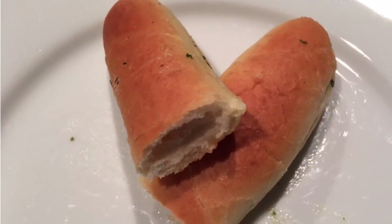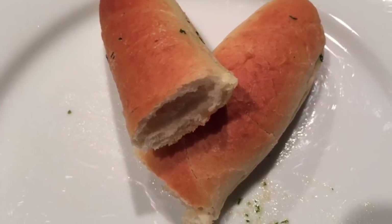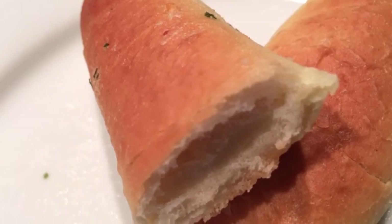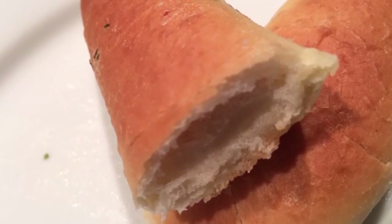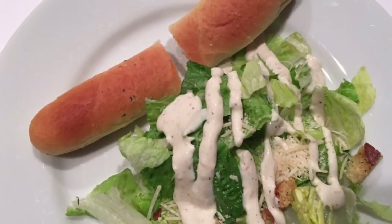Bakes in 5 to 6 minutes. Preheat oven to 425 degrees. Place breadsticks flat on a baking sheet with edges. Bake on middle rack 5 to 6 minutes or until golden brown.